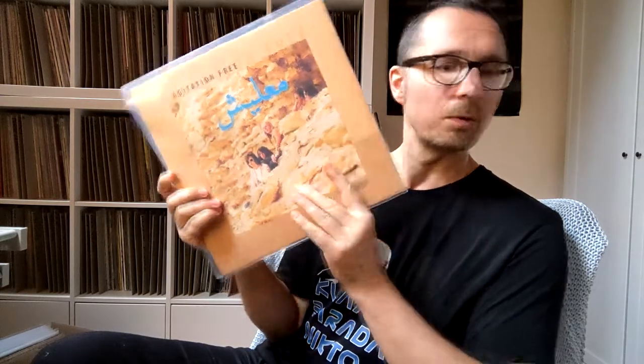These Agitation Free records have all now been re-released, so I kind of bought all of them.